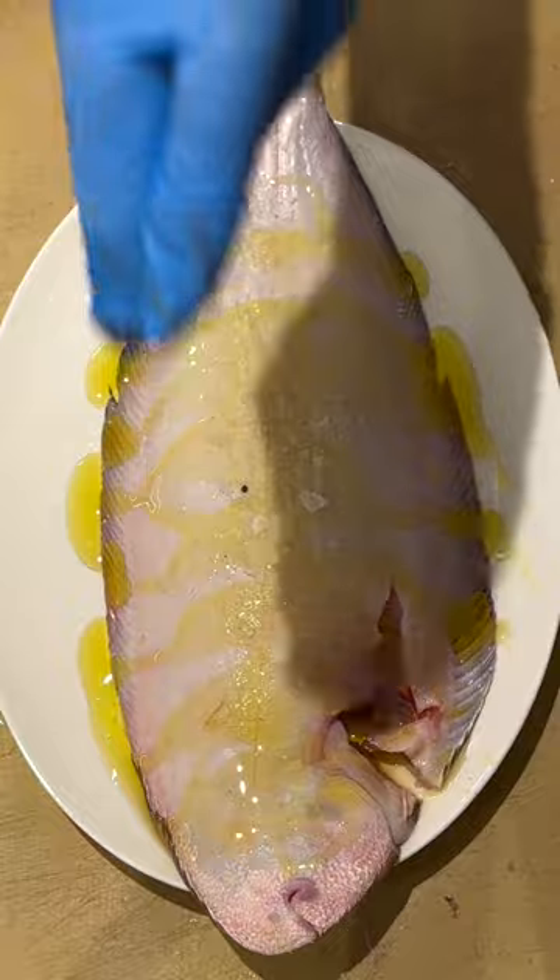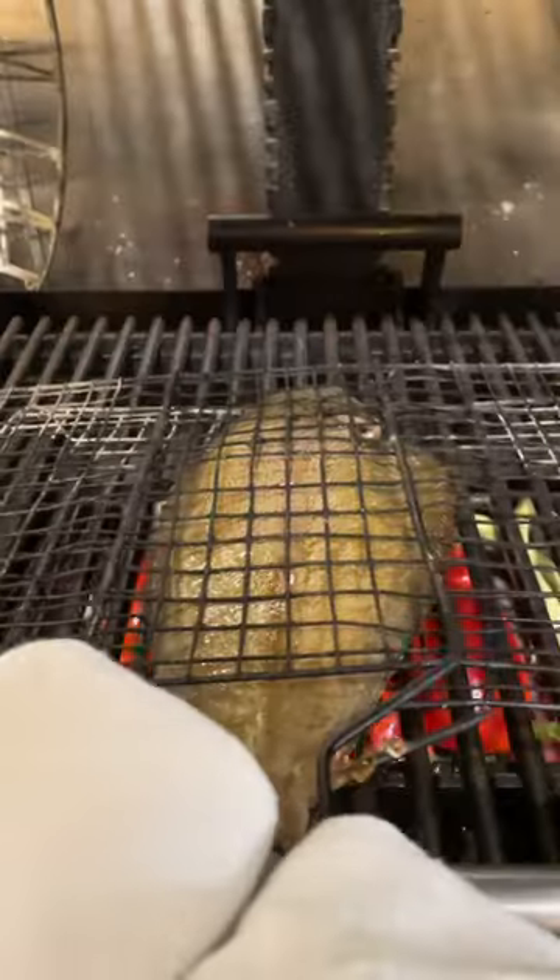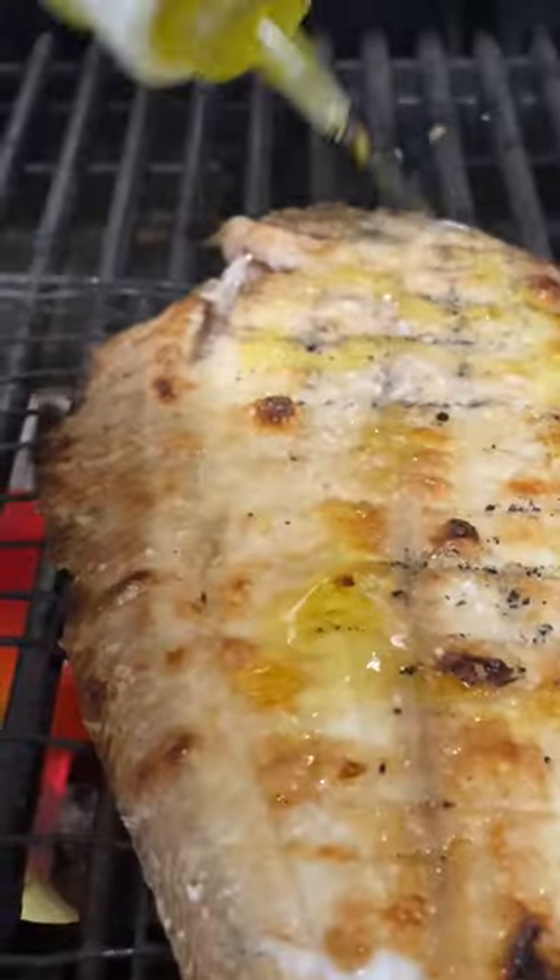Remove any excess roe. Add olive oil and salt, and gently cook it over the embers. Once cooked, gently move the fillets to remove the backbone.